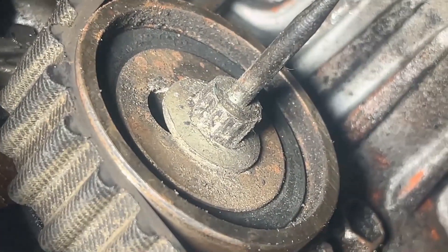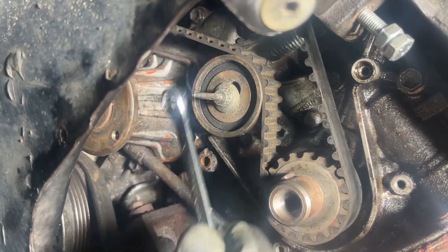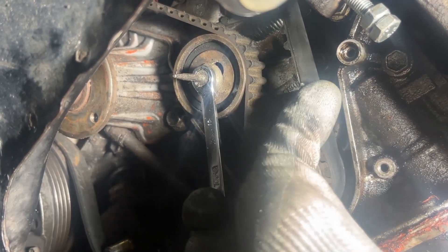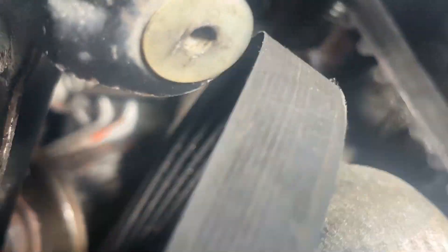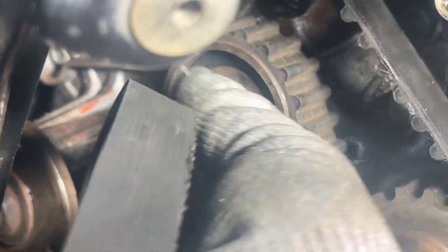Once you're happy, you can loosen the tensioner bearing. Look at the state of mine — no wonder it's making a racket. Using a 10mm ring spanner you can loosen it. Some tension will still be there, held by the spring. You must use the ring end or else you won't be able to undo it.